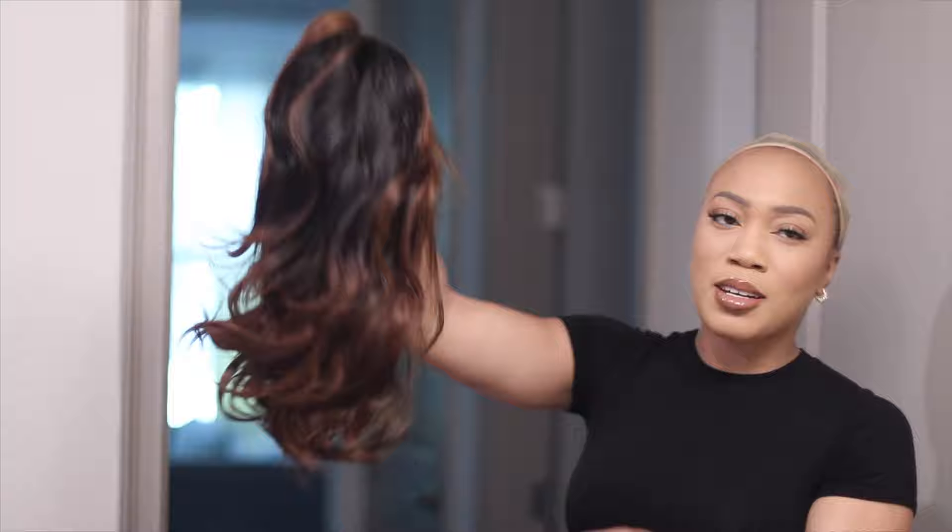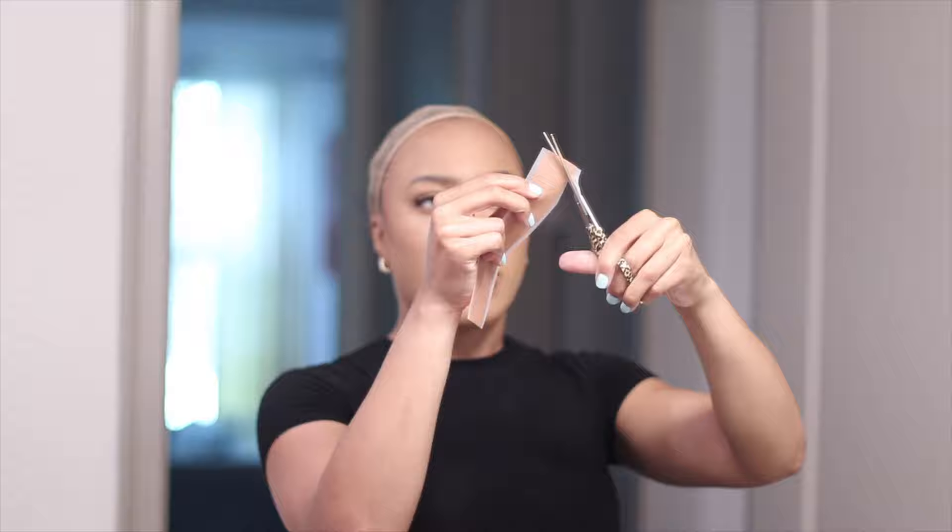I can already see this unit has a ton of layers — this is going to be cute. First things first, I'm going to take some true scalp tape. If you don't know what that is, go through the playlist. This is just going to help with the blending. I know this is a middle part so I'm literally going to lay that right down the center of my hair. I'm going to cut the true scalp tape into a little oval shape.